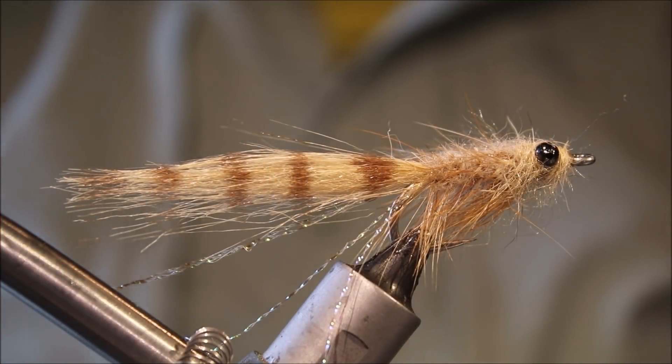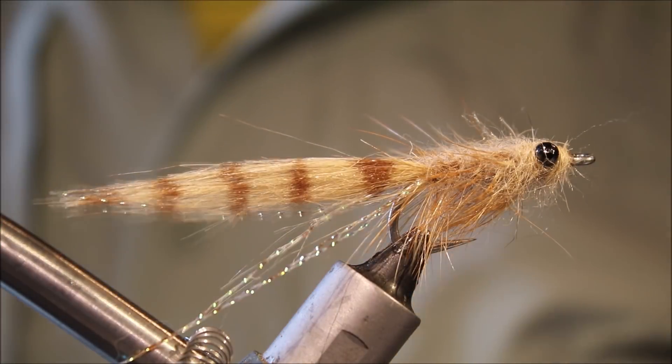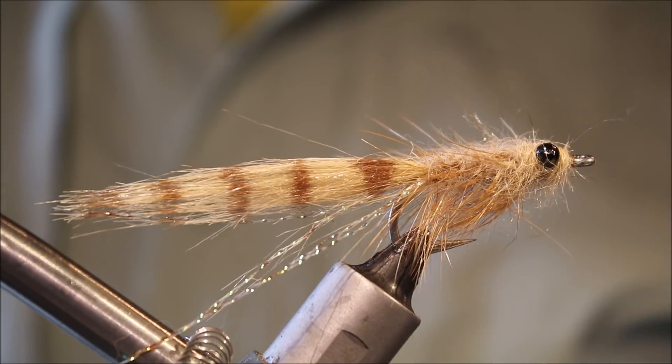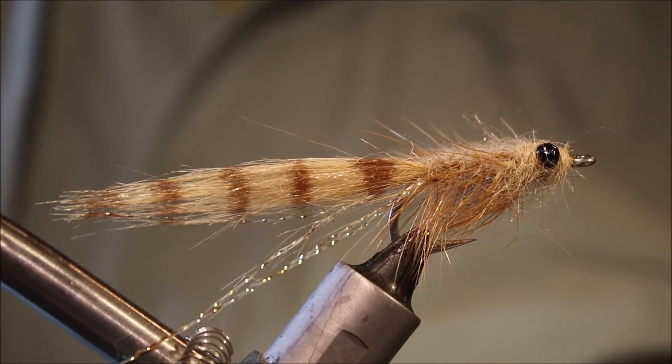Hi everybody, it's Martin at Flick and Feathers again today and I'm tying another flats fly for you. This is Borski's Bristle Worm, originally designed as a bonefish fly, but it'll work for trevally or other species that you could be targeting on flats around the world.